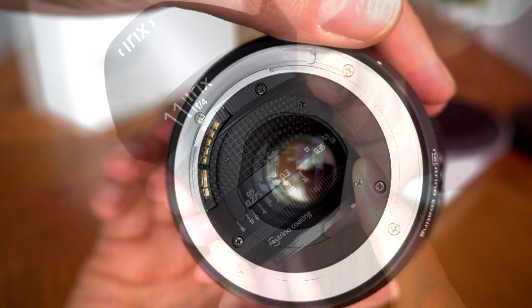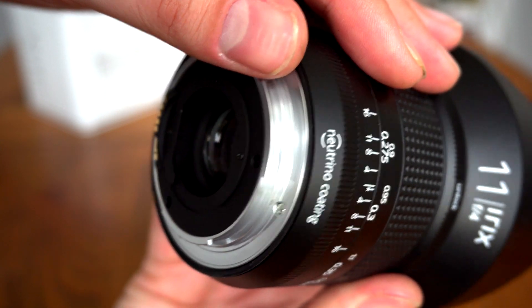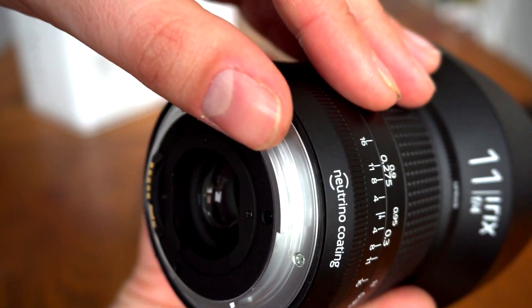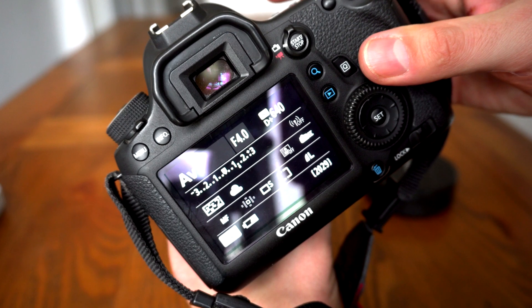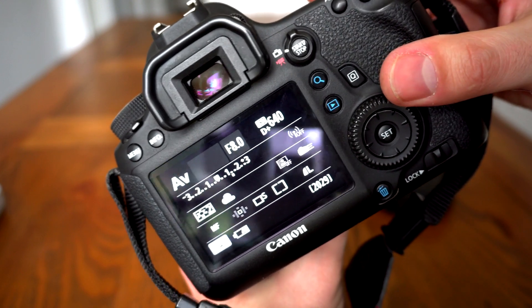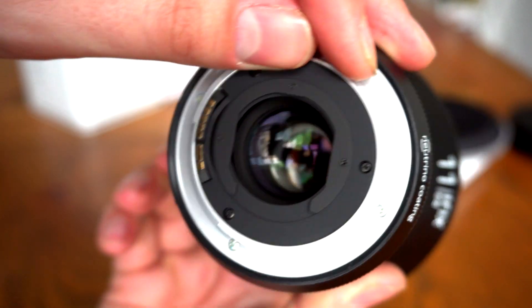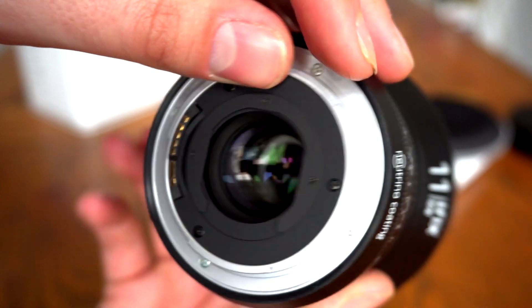It's based on a metal lens mount with a slight gasket for weather sealing and full electronic contacts. As you can see, the lens's aperture can be controlled by the camera, and you get focus confirmation through the viewfinder and EXIF information. There's also space there for a gel filter, if required.